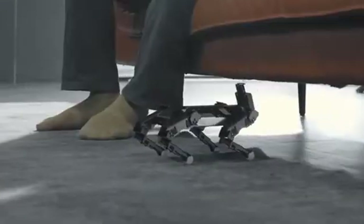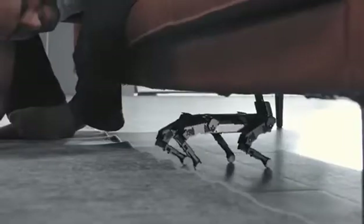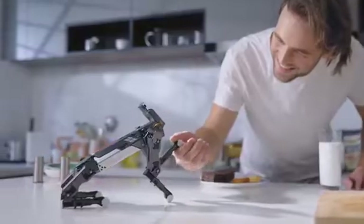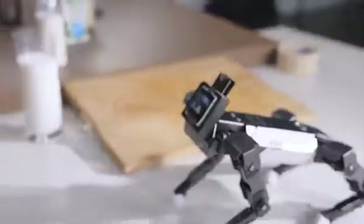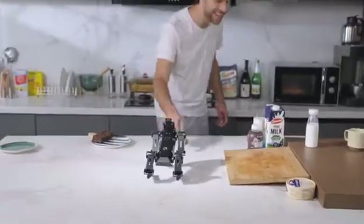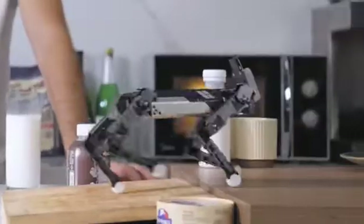EXCO can squat down, shake hands with you, track the movement of your face, and also identify different objects. When it sees a bone, it will get excited.